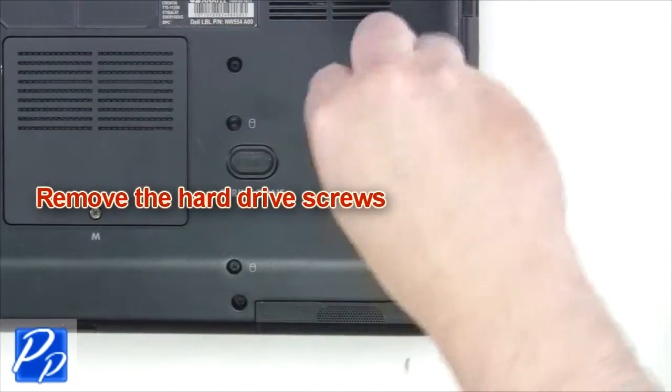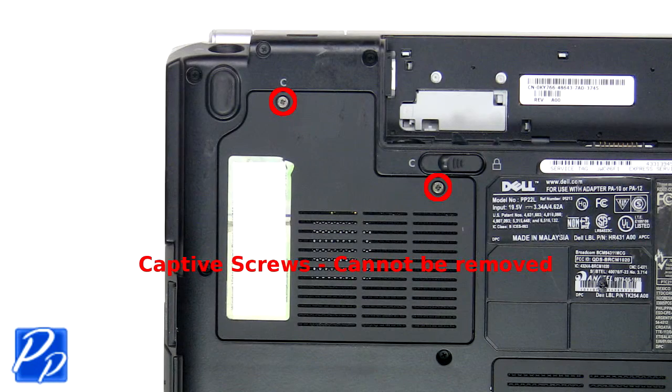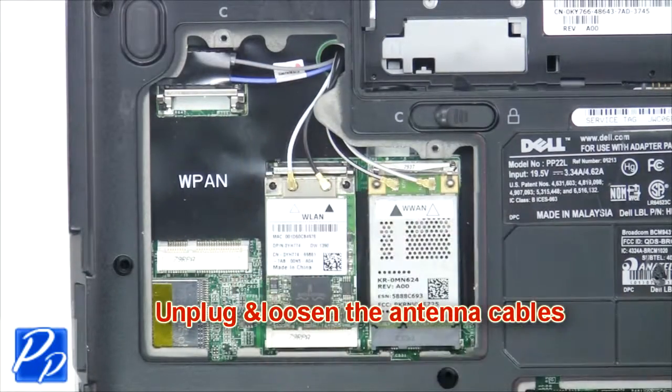The next thing you're going to do is remove the hard drive screws. Now slide the hard drive out of the laptop. Loosen captive screws and remove the wireless card door. Now unplug and loosen antenna cables.